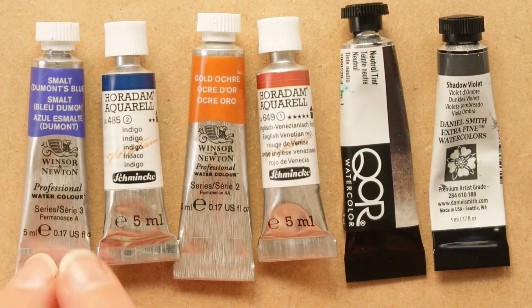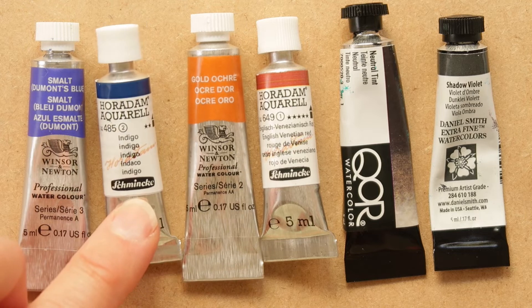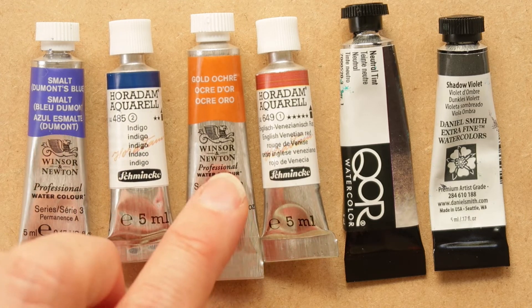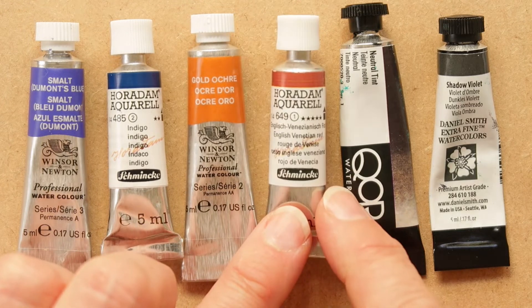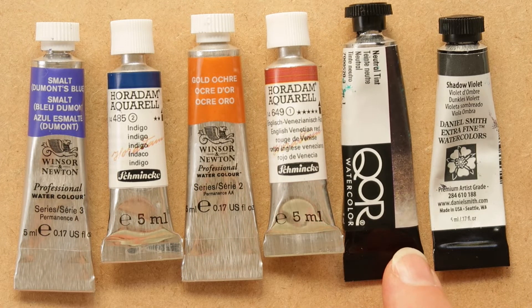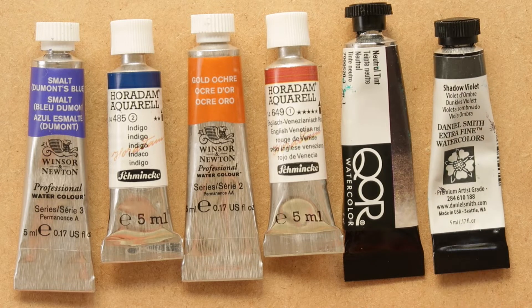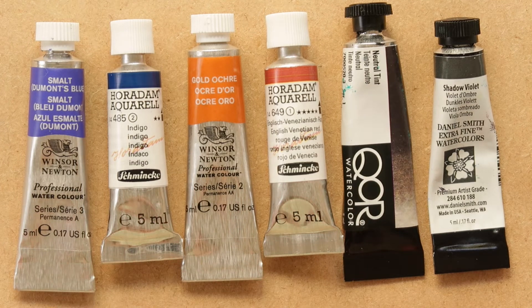Starting with the paints I've chosen for the little palette I'm going to put together with you today: I've got Smalt Dement's Blue from Winsor & Newton, Indigo from Schmincke, Gold Ochre from Winsor & Newton, English Venetian Red from Schmincke, a Neutral Tint from Core which is made by Golden, and Shadow Violet by Daniel Smith. There are several different brands here — these are what I had available in my box and I thought they'd make a really nice set. I'm also expecting them to make some nice colour blends, which we might investigate in another video.